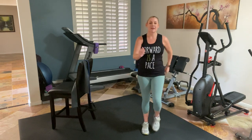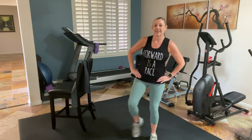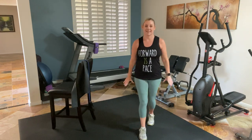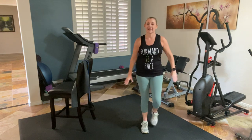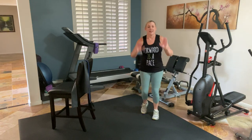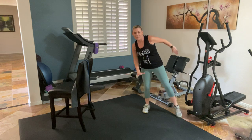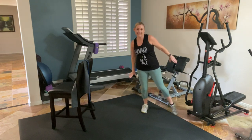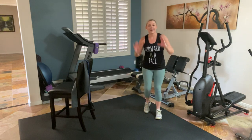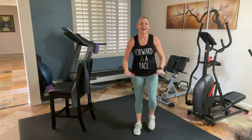Now we're going to loosen this up a little bit. I'm going to add a change — side, side. Tap it out to the side — one, two, three, tap. Add some arms. Keep that going. If you've got space you're moving. If you're in a limited area and you need a little more, make it bigger — both work. Range of motion or covering more space. Four more. Two more. March it out.